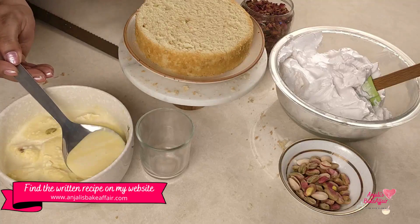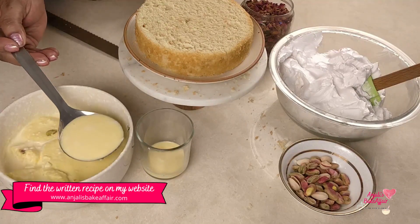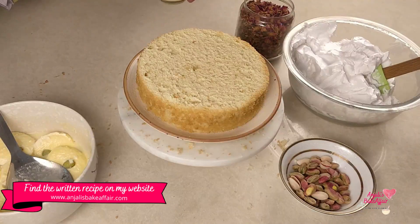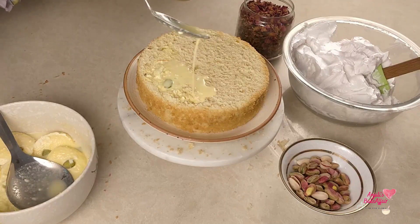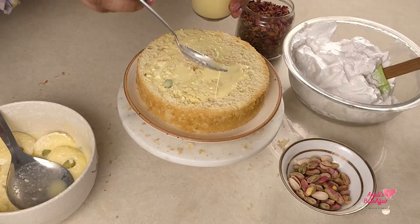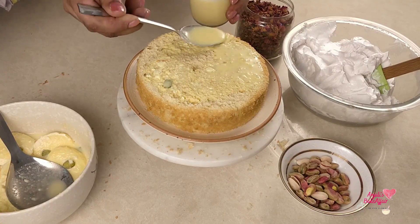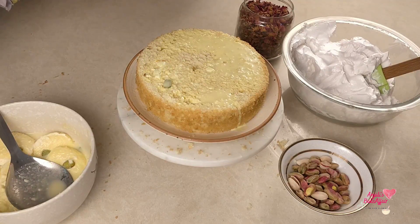I'm going to separate this milk from the Ras Malai because I want to use it to soak my cake. I'm going to soak this entire slice in as much of the Ras Malai milk as I can, soaking away as much as possible. Since it's a sponge cake, it will readily and greedily absorb lots of liquid, and that is what will finally make our cake very, very moist.